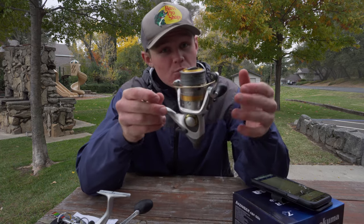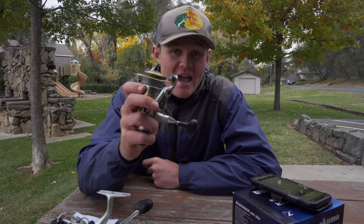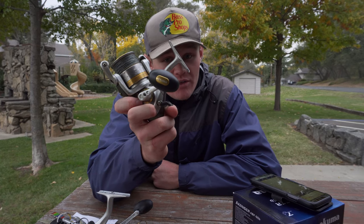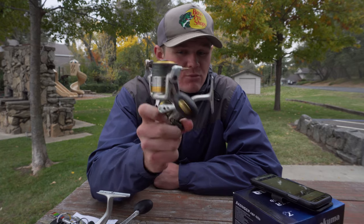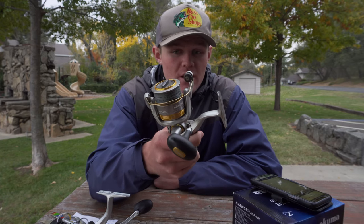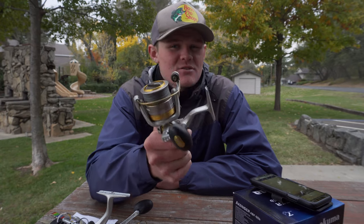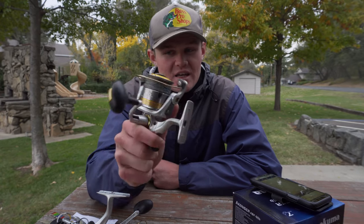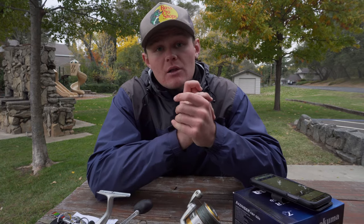This one is a little more unique of a reel than one I've reviewed in the past. This is the Akuma Avenger ABF. The reason why it's an ABF is because it's got this little bite and run feature on there, which some of you may not know what a bait runner or bite and run feature is. I will go over that in the video and show you guys what its use is, what species it's really beneficial on, and what technique. I'm going to go over the specs, why I like this reel, and a little more about it.